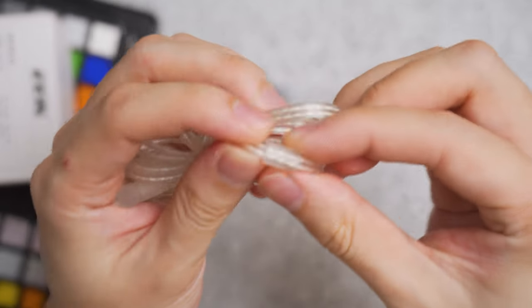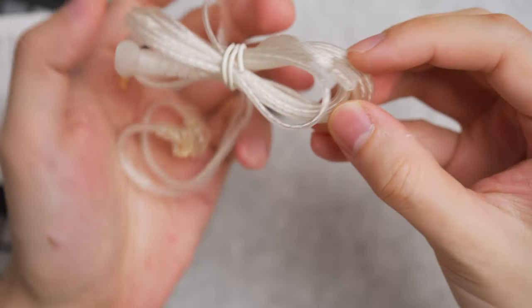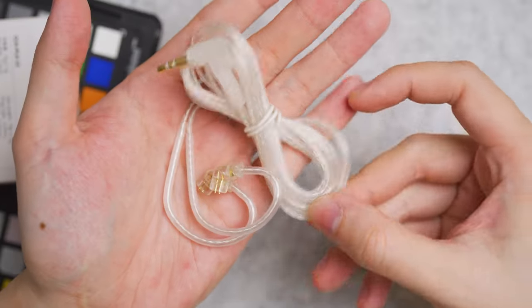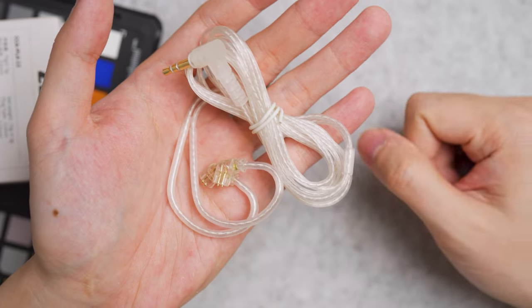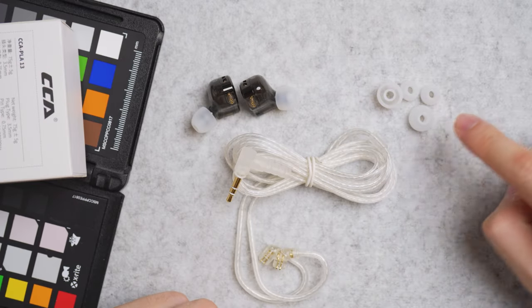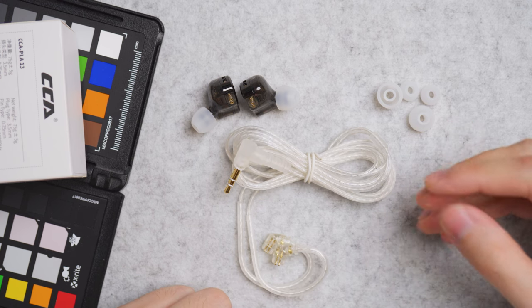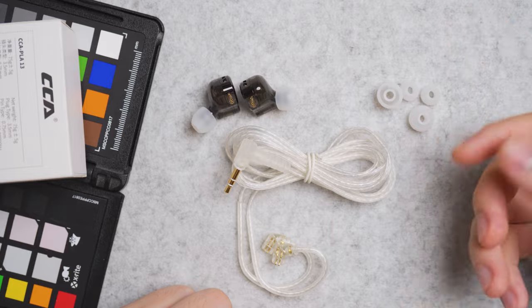The wire joints are a simple plastic tab, which is a bummer. One good thing is the cable is see-through, which I fancy. The package also comes with two extra pairs of ear tip sizes. I wish CCA also included a soft carrying pouch to store everything.